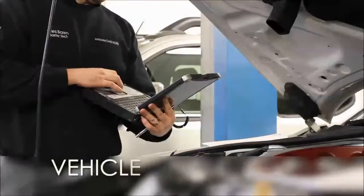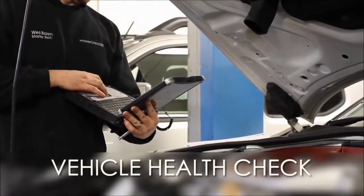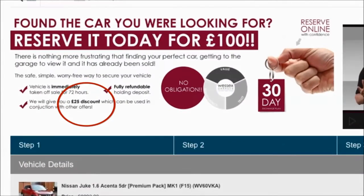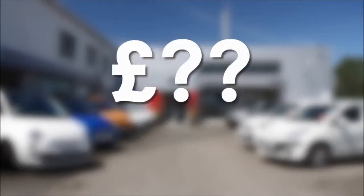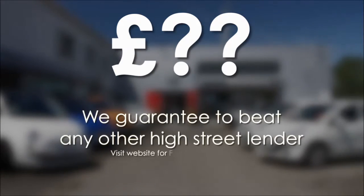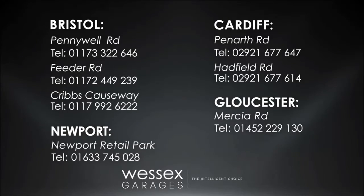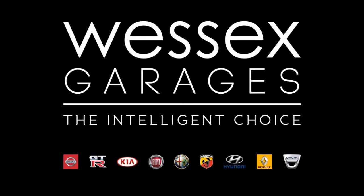Thank you for watching this vehicle today from Wessex Garages at Penarth Road in Cardiff. Every Wessex Garages used car receives a vehicle health check from our qualified technicians. Reserve online today and you'll receive a £25 discount. If you're looking for options to fund your purchase, remember we guarantee to beat any bank or high street lender. For further details or to book a test drive, call your local Wessex Garages sales team or click the link to our website for a choice of over 600 used cars. Wessex Garages — the intelligent choice.